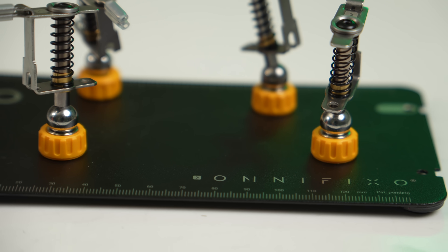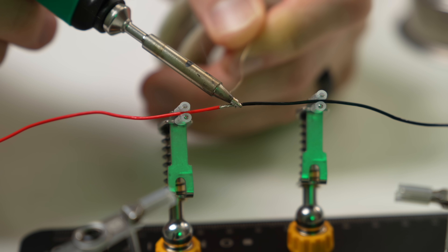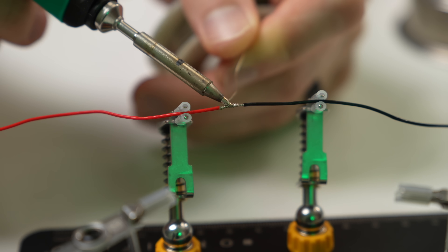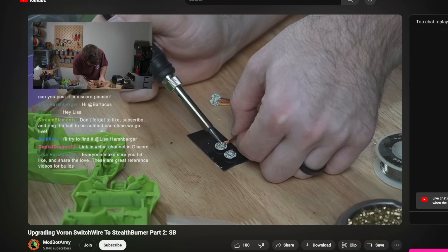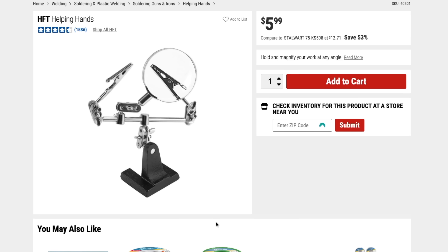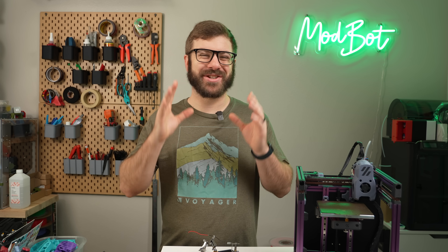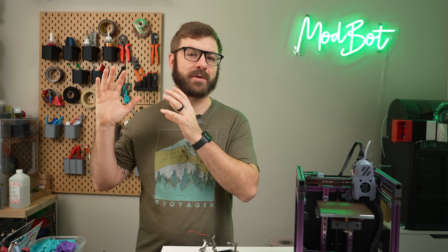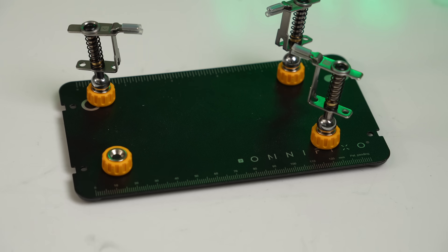Next up is my OmniFixo Helping Hands. These are made in Sweden by Johan Zitta, and were recommended to me by many in chat last year when I was assembling a stealth burner tool head. I was using a piece of VHB tape to hold an LED in place while soldering wires to it and trying to keep the part from moving around. I've purchased the standard inexpensive Helping Hands a few times over the years and have always found them a total pain to use. Positioning things is always a chore, and generally speaking, if I find a tool difficult to use, they just end up collecting dust.